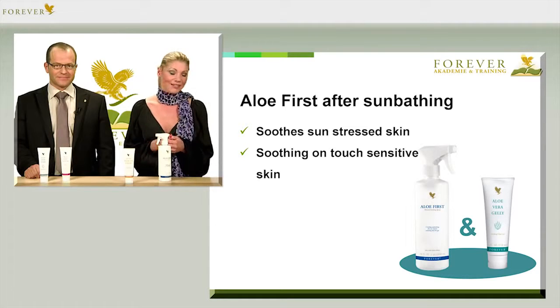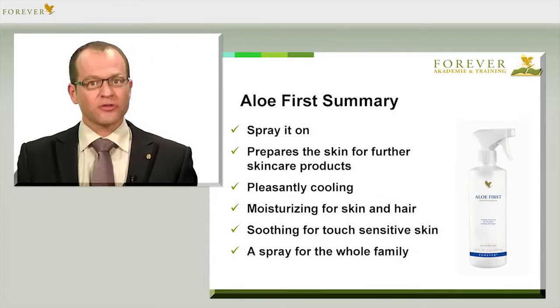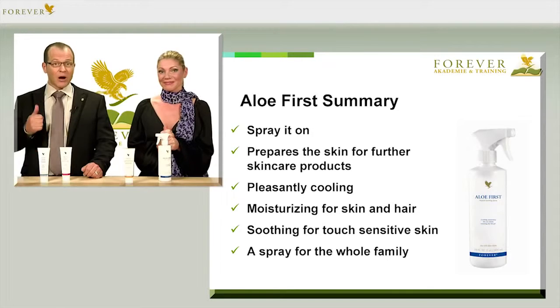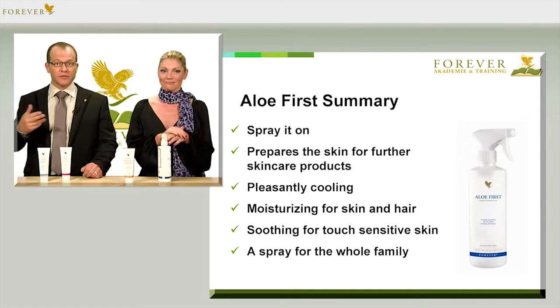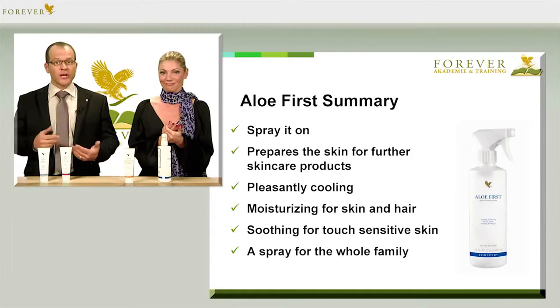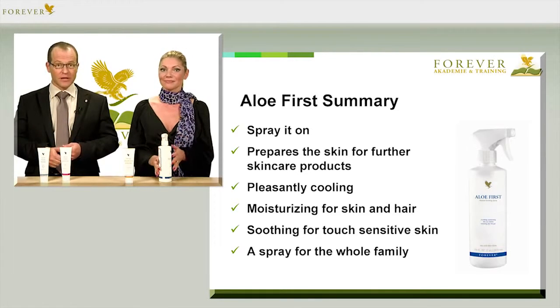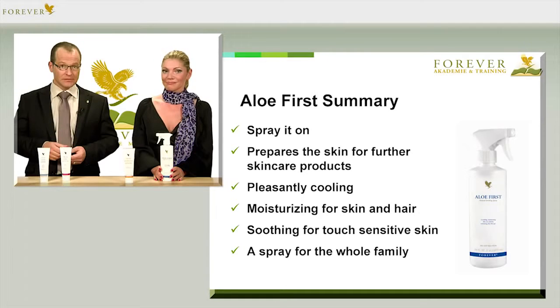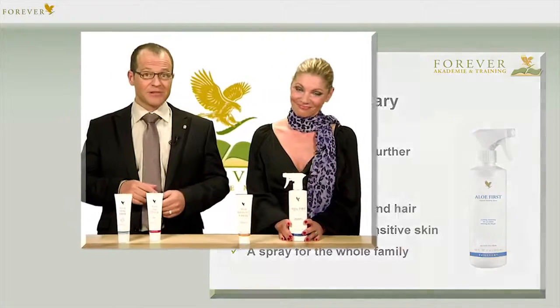As you can see, the possibilities are endless. Let's summarize the points for Forever First Spray: you can conveniently spray it on; it optimally prepares the skin for ensuing skin care products; it's pleasantly cooling; moisturizing for skin and hair; especially soothing for touch-sensitive skin, for example after sunbathing. First Spray is great for the whole family and should be part of every household.